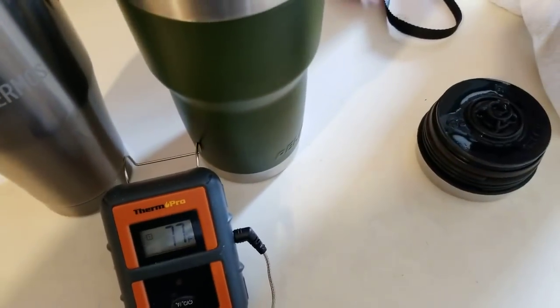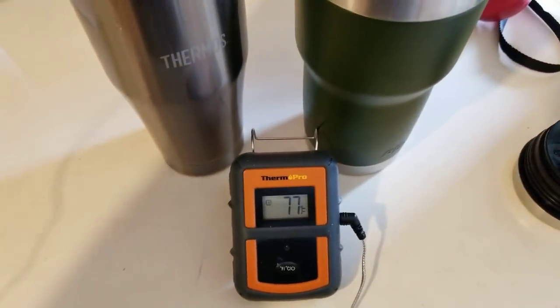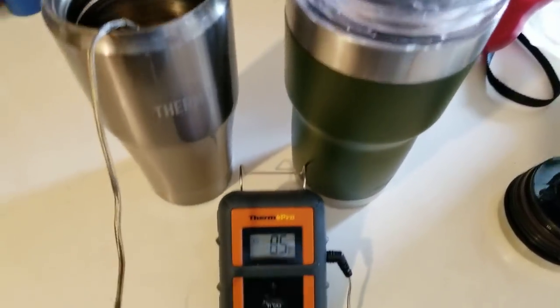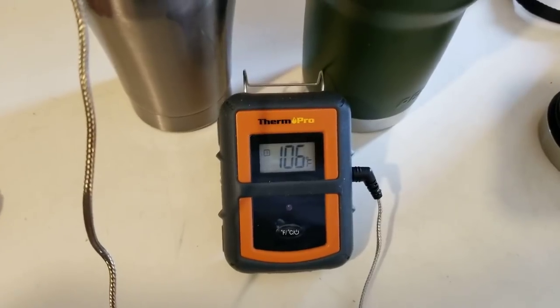All right, it is now two o'clock — I think that makes it three hours into my test. I put the probe in the thermos and we'll see what it makes it up to.